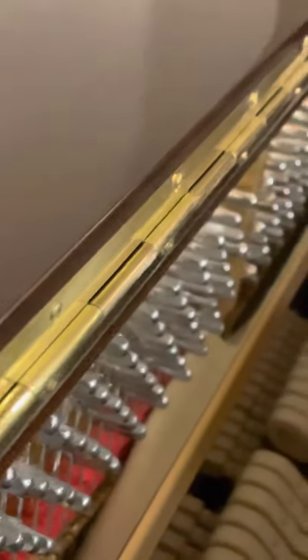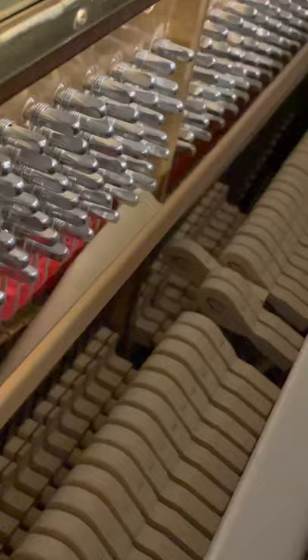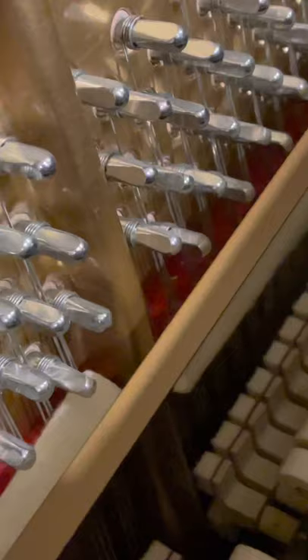So this is the inside of a piano — play a key for me. It's hitting the string like that. And if we hit the sustain pedal, this is what happens: it comes off the string, so it continues vibrating. As soon as we release the sustain pedal, it goes back on the string.